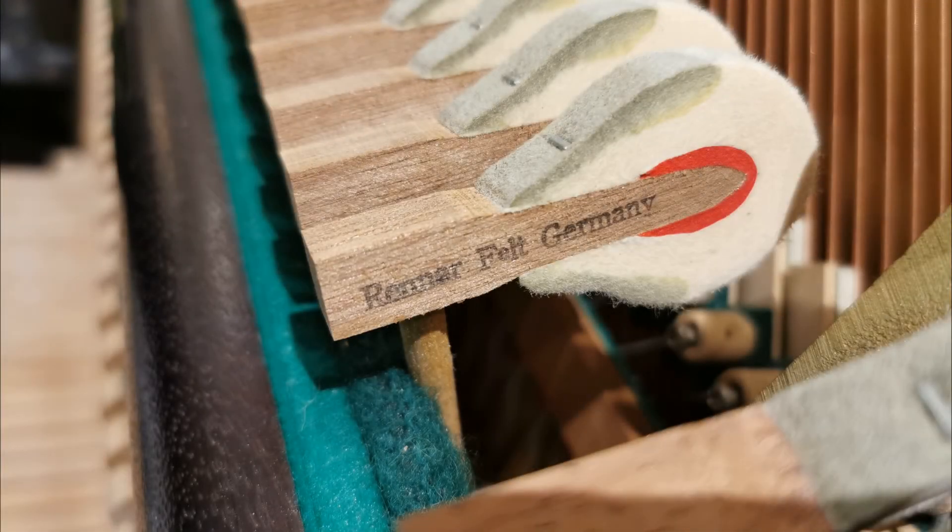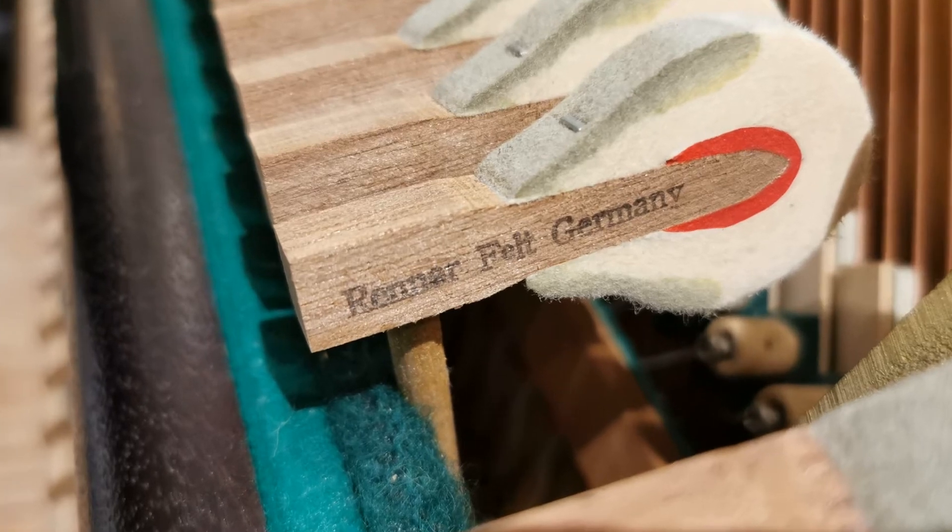The hammerheads on this piano are manufactured by Renner, the same as you'll find on Steinway pianos.